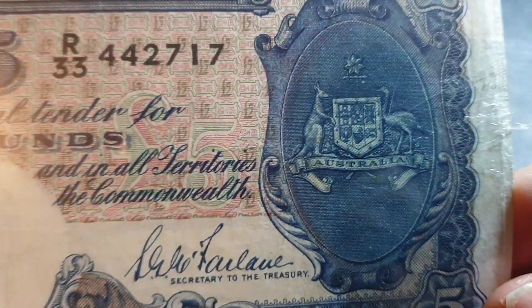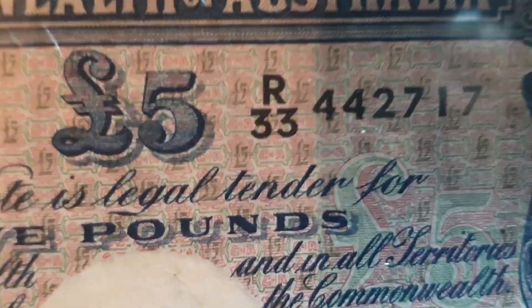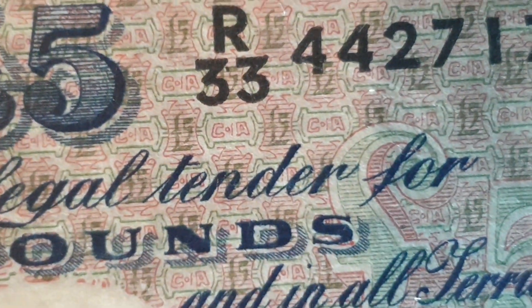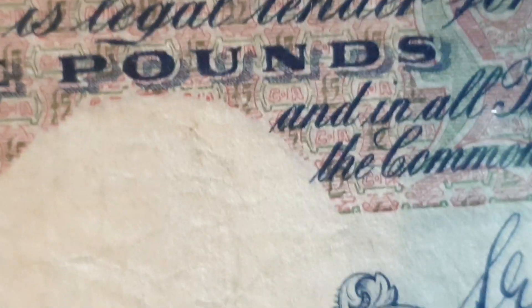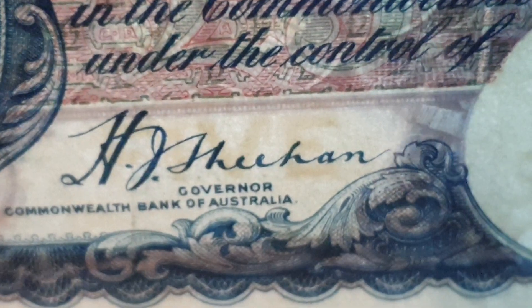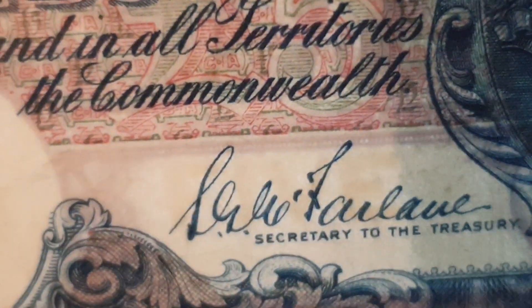We have the coat of arms, and if we look at the features in the background you can see it's got 'CA' — Commonwealth of Australia — and 'five pounds', so that's a security feature. Another security feature you can see under the signature is 'five', and over here we have 'five' again, so that is an extra watermark that a lot of people don't know about.